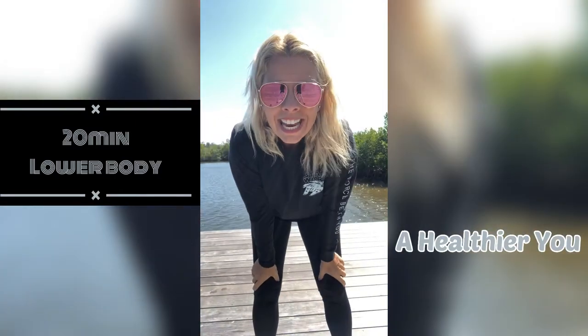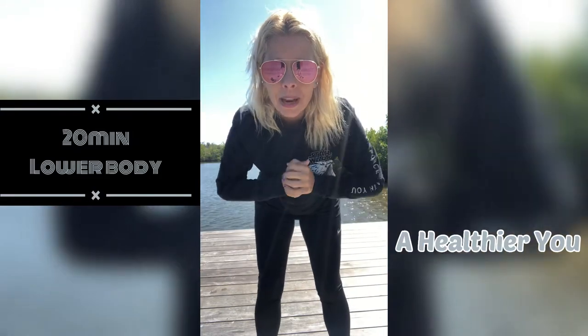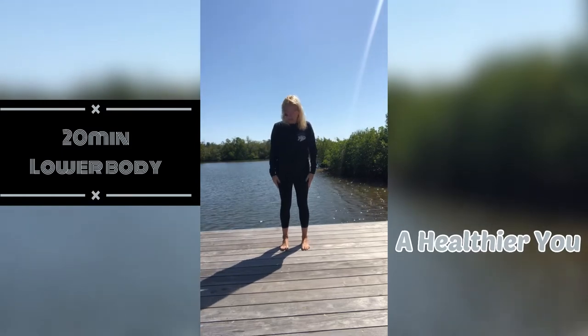Hi guys, welcome back to my channel! Today I have a lower half body workout for you, so please stand up and let's get going.